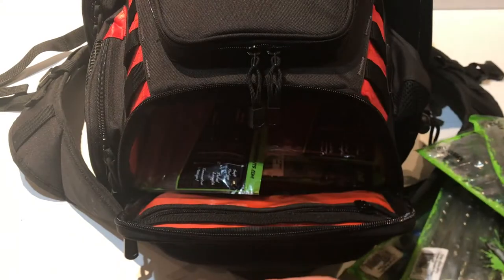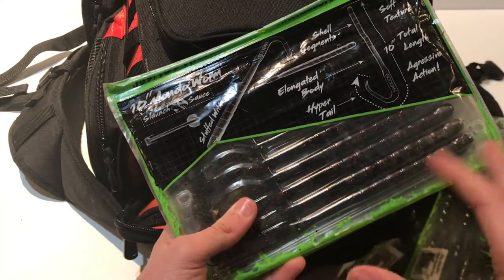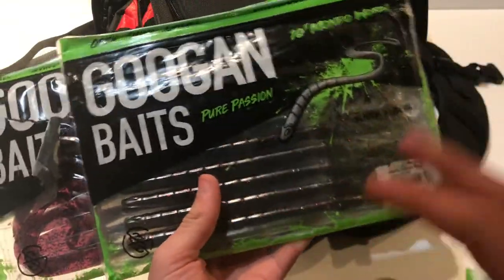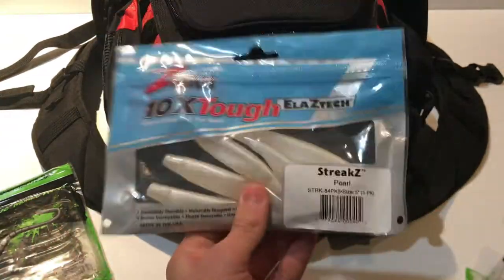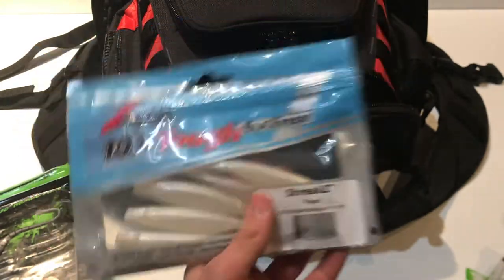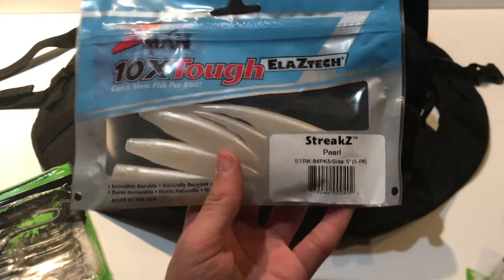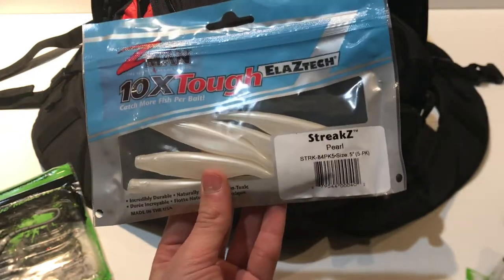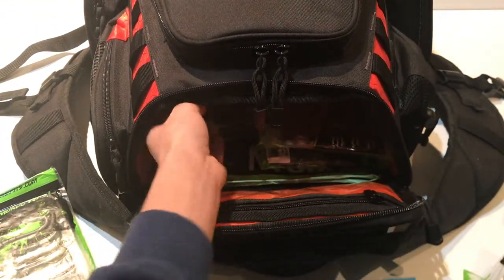I've got ten-inch Mondo Worms in two colors — I don't use them much in spring or fall, but in summer I weightless rig them for slow-moving bass, and the bigger profile can attract bigger fish. Then there's a non-Googan bait making a rare appearance: Z-Man Little Streaks, essentially a pearl-colored fluke that works great weightless Texas rigged or as a trailer on chatterbaits and swim jigs.